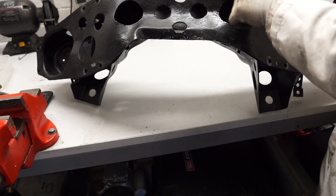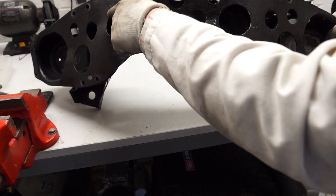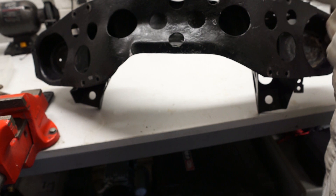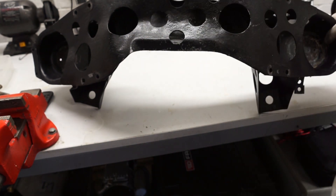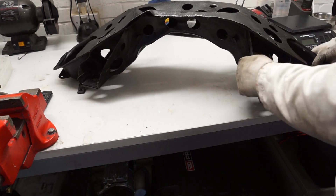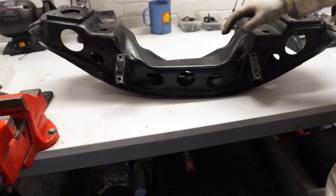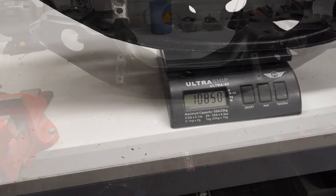You can see underneath here — ignore that hole, I was just doing a test with a hole saw set I bought. You can see this is all deformed very badly, but the question I have is: has that deforming actually saved the chassis leg? I'm going to have a look at this cross member over the next few days and plan out which holes to cut and which to leave out.